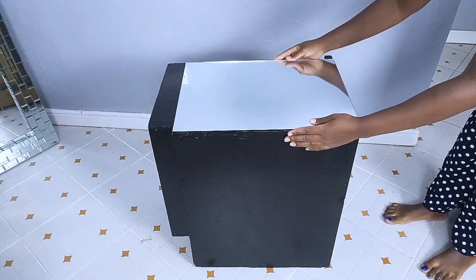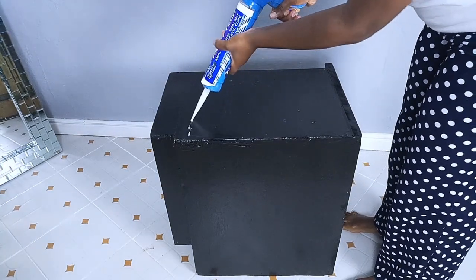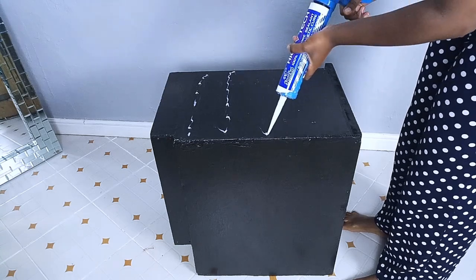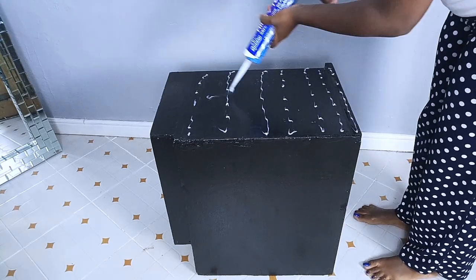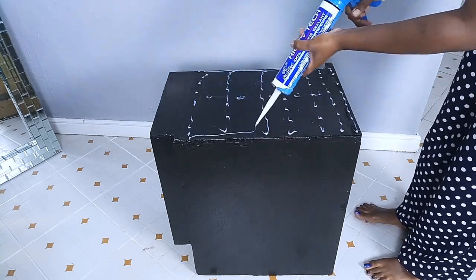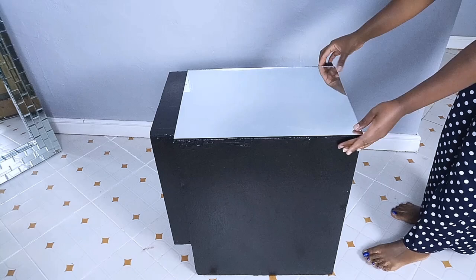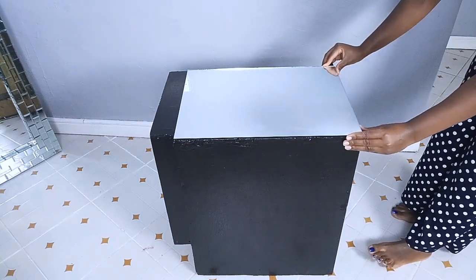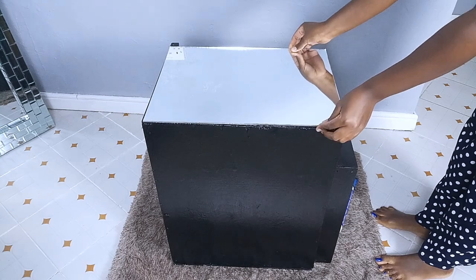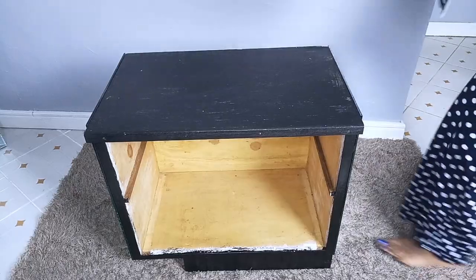Once I was done, I went ahead to place the mirrors. I started with the sides of the drawers, using silicone glue as usual to stick the mirrors onto the side bed drawer. I did the same thing on the other side of the drawer, fixing the mirror using the silicone glue.